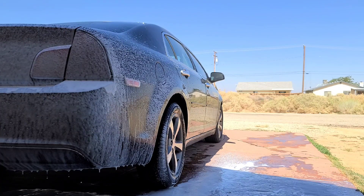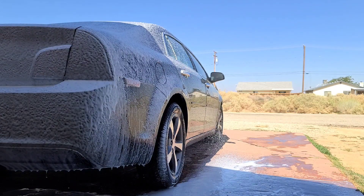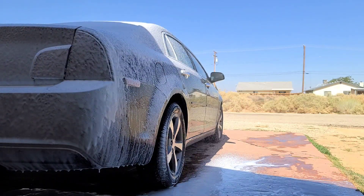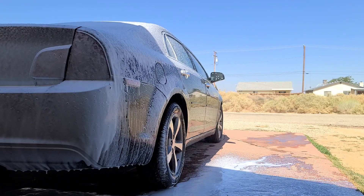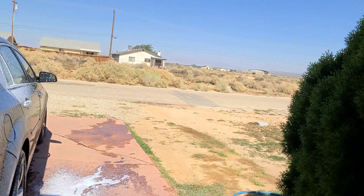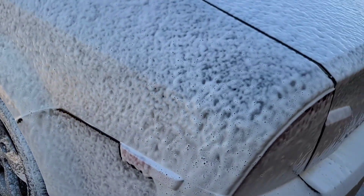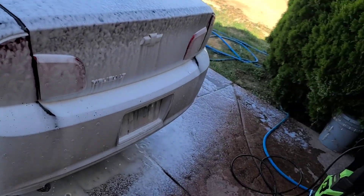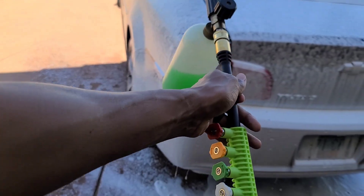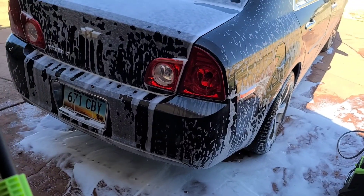Or I can just empty it into my cannon — let's give the cannon a go. There we go! That's that nice thick consistency I'm looking for right there — see how nice and foamy it looks? That's what we're looking for. So I'm probably going to stick with my cannon. The gun is cool, but I just like the consistency of the foam better.